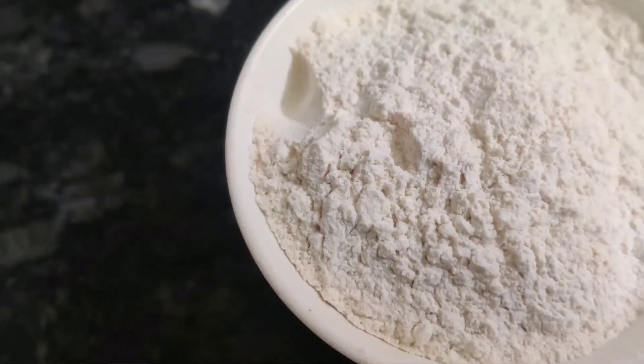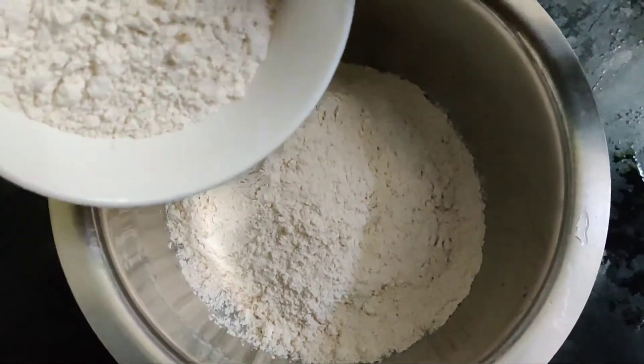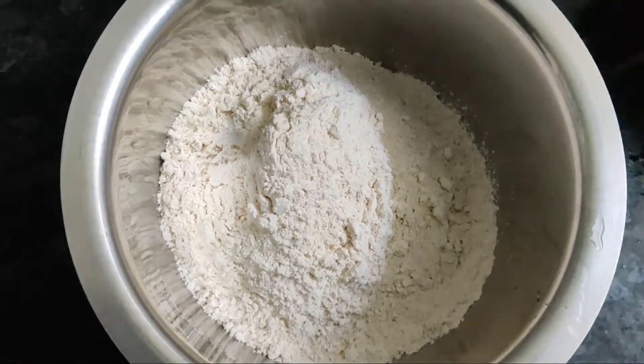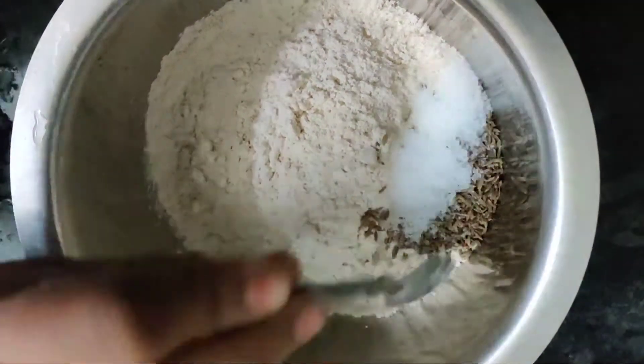I am going to cut a bowl and I will put it in the bowl. Add the curd and add the curd into it.